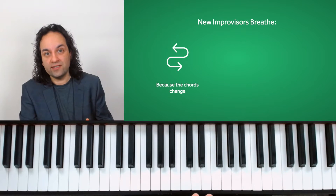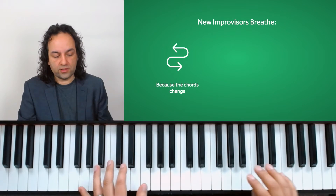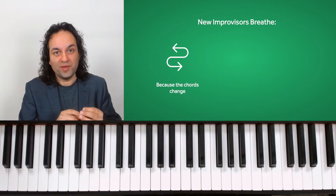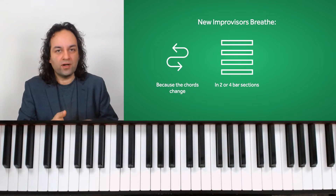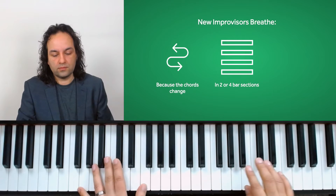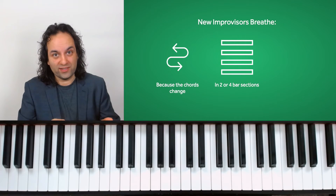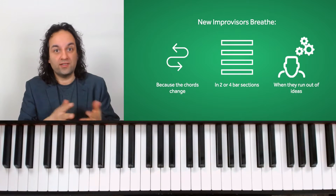When the chords change it'll often throw people, so they've got to start again. That's one key reason why newer players breathe. They also tend to breathe in two-bar or four-bar sections — which isn't always wrong, but life doesn't always need to be like that.